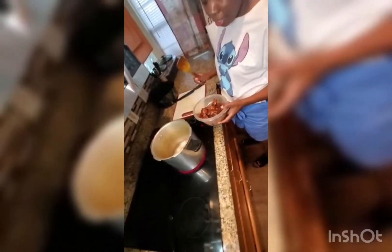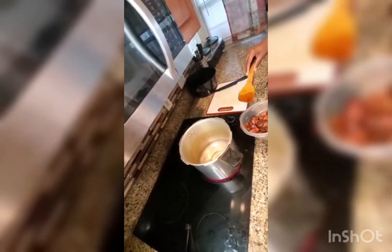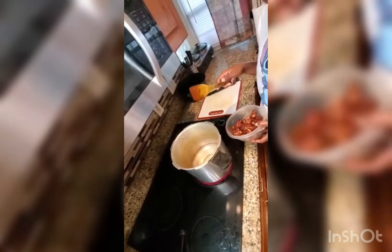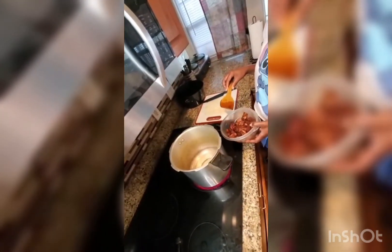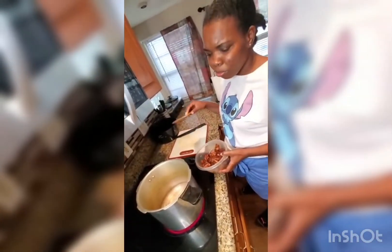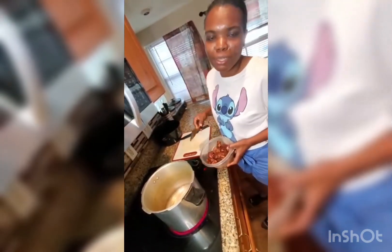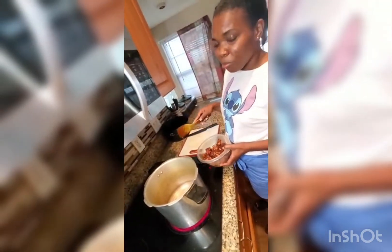I've separated all the seasoning from the meat because I'm going to stir-fry it and I don't like burnt seasoning — who does? For those persons who like spice, this is the time you could pop in your pepper, scotch bonnet pepper, or your garlic. But for the sake of everybody else who doesn't like spice, I wouldn't advise you to do that.